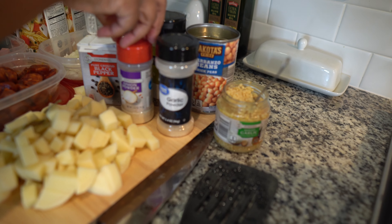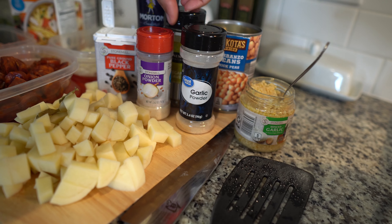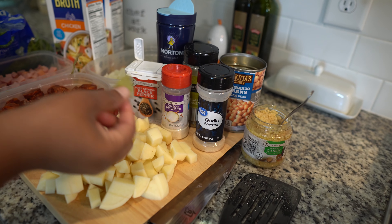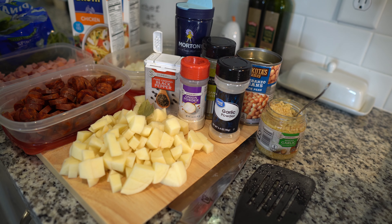We have some garlic powder, onion powder, some oregano, salt, and pepper. And don't forget your bay leaves — give it some flavor.